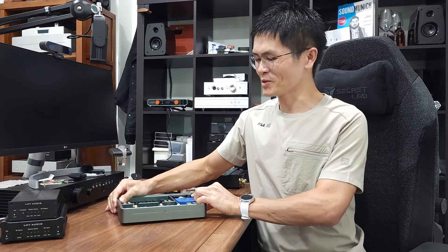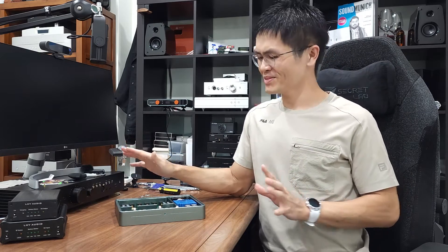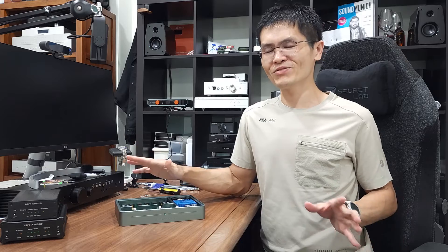That's about it. I hope you enjoyed this brief introduction and unboxing video. I'll see you next time. Bye bye.